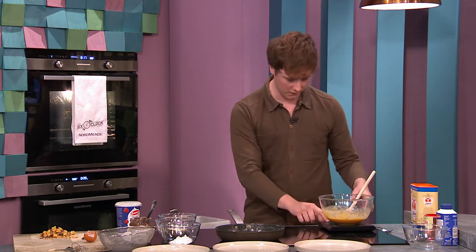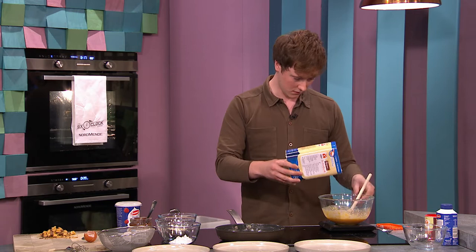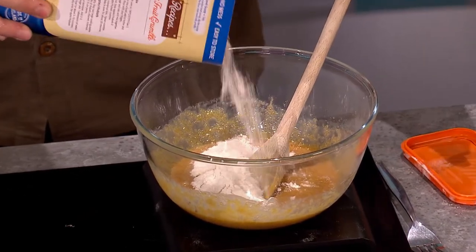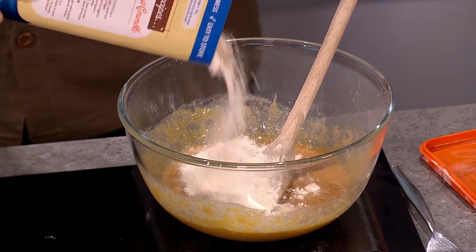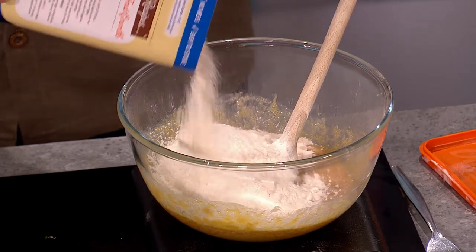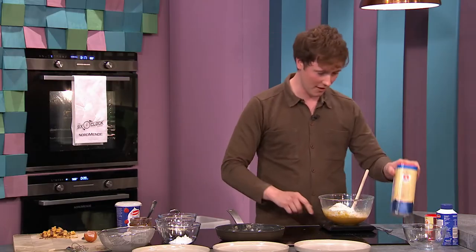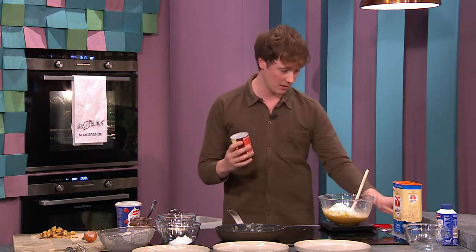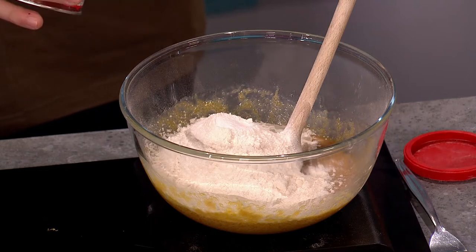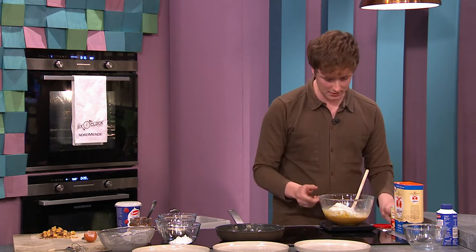Then you have 225 grams of flour — just weigh it in. Very simple, in it goes. Then we have a teaspoon of baking powder as well, which creates a little bit of lift and rise. And then literally just mix it all through — it's almost like a biscuit batter.